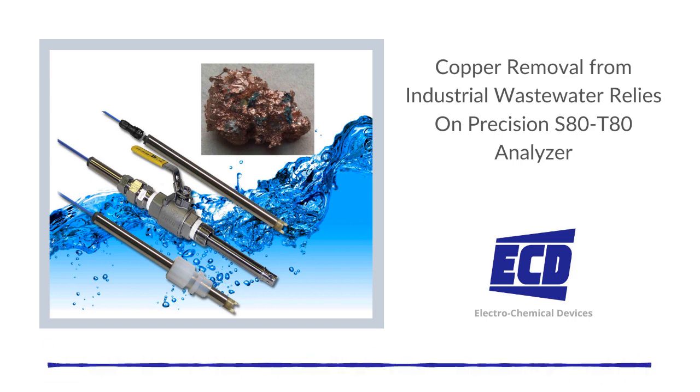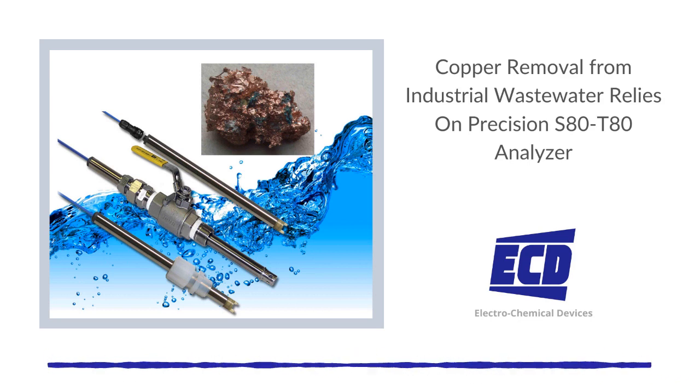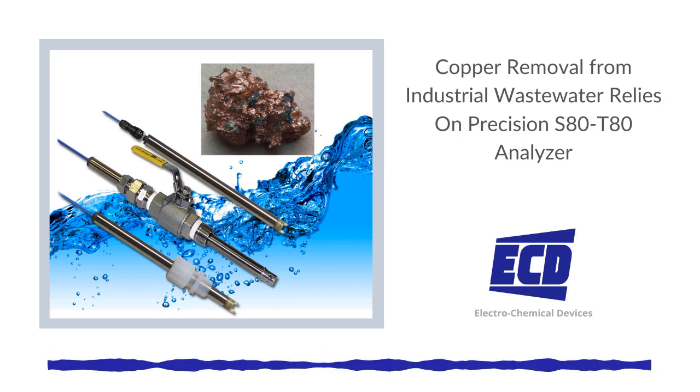ECD's versatile S80 sensors come in immersion or insertion package configurations that are designed with a 0.75-inch MNPT compression fitting as the process connection. This design employs a variable insertion length to accommodate installation in pipe tees, flow cells, or through tank walls.